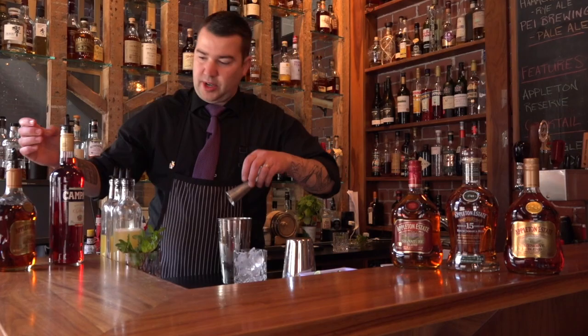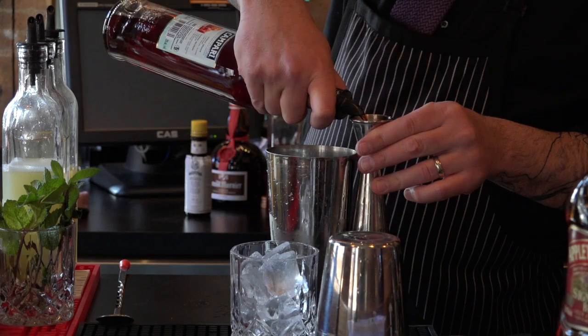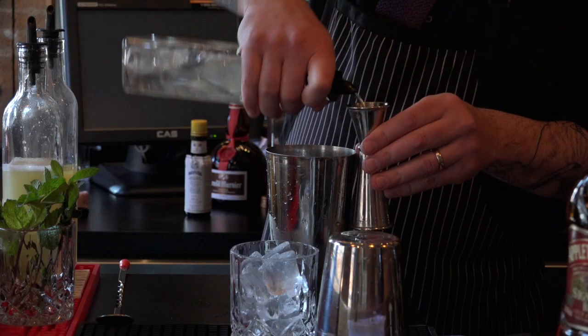And we're going to use a bit of Campari, so three-quarters of an ounce of Campari. And we also need some simple syrup, so three-quarter ounce simple syrup.